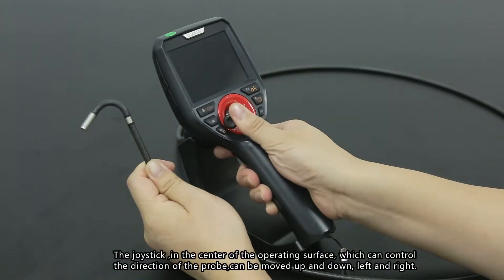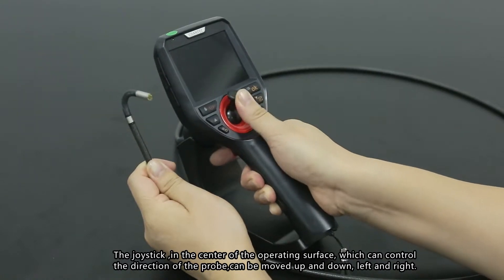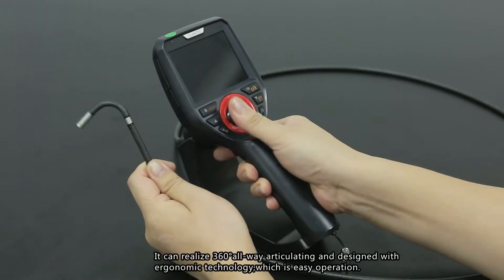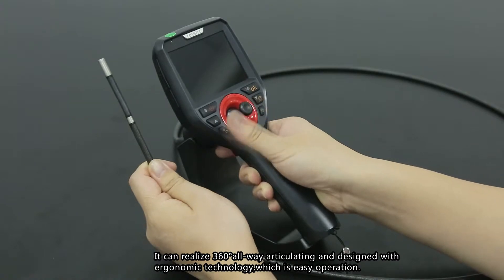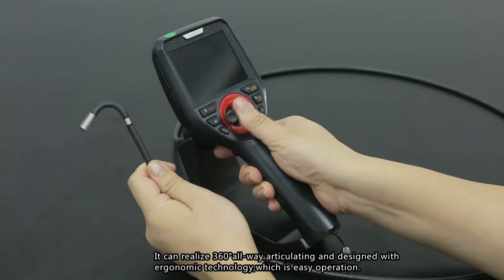Joystick: the joystick is located in the center of the operating surface and controls the direction of the probe. It can be moved up, down, left, and right, enabling 360-degree all-way articulation. It is designed with ergonomic technology for easy operation.